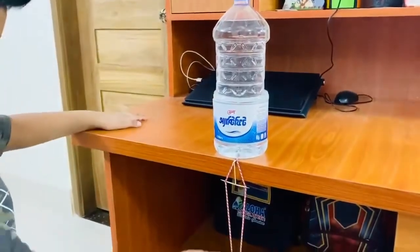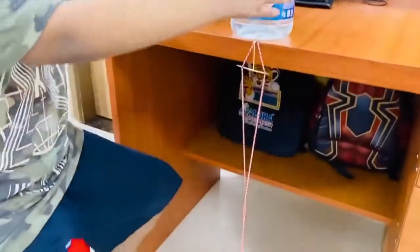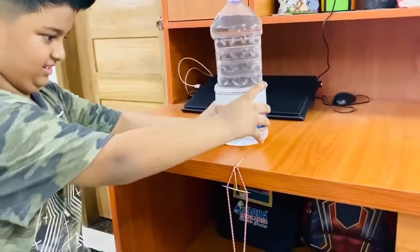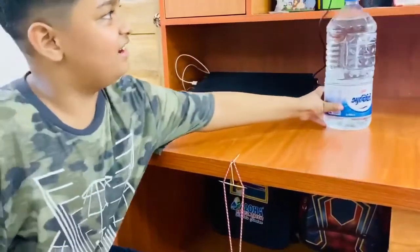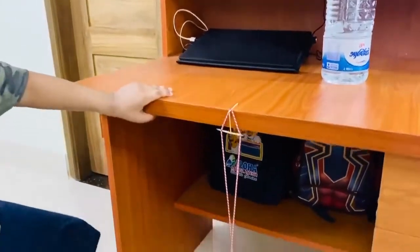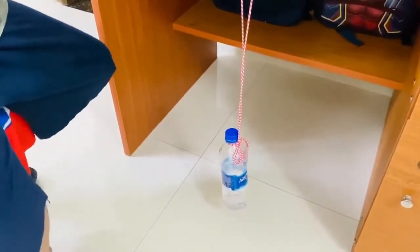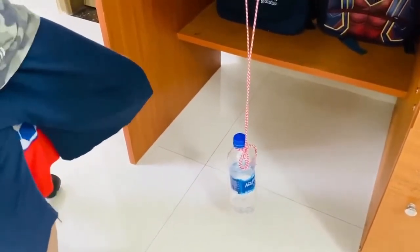Then you can see it's hanging. Then you have to put this gently on the corner. And look at the magic trick! It's cool.